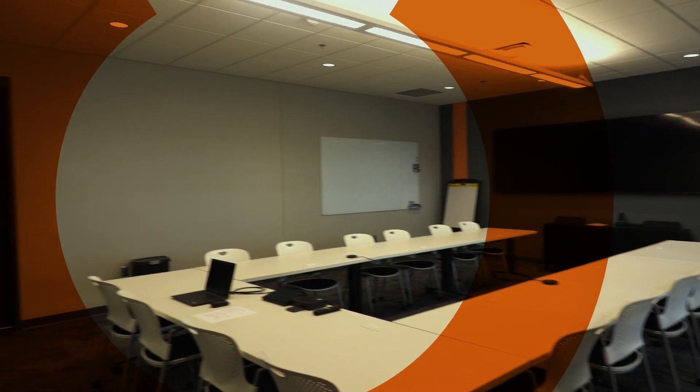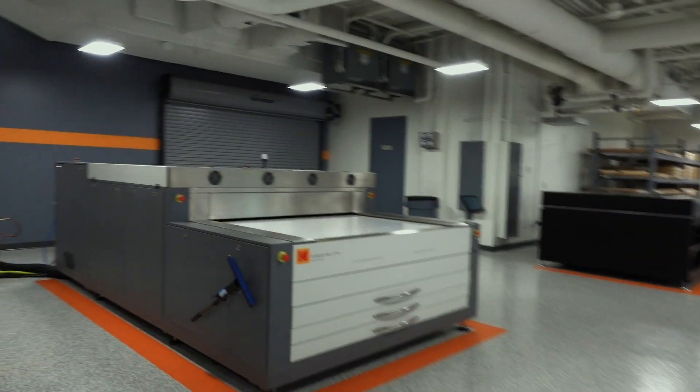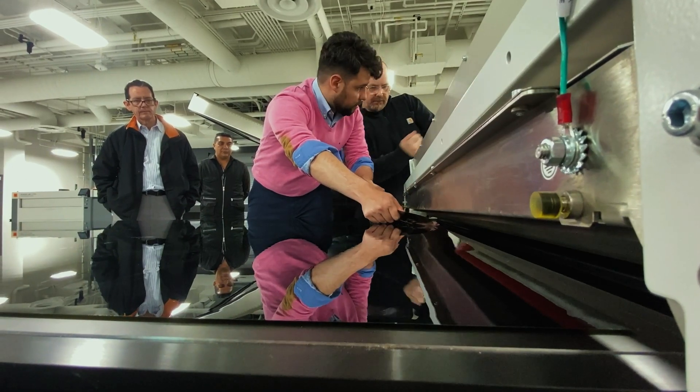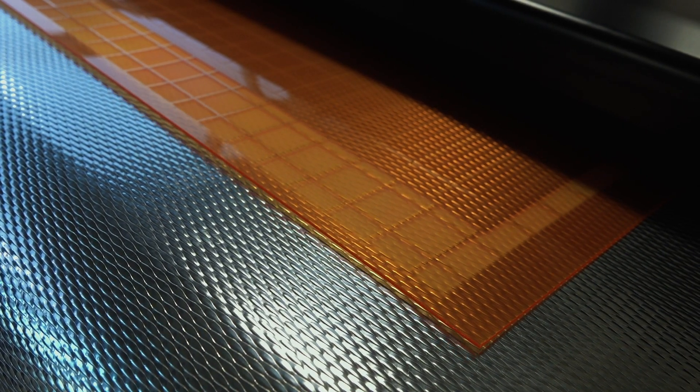We didn't spare anything on building this demo hub as far as size. It's very open, there's a lot of space. So when we train people, we don't have to huddle over everybody to kind of get in close. We want to be able to use this hub not just for the plate itself, but as a gathering place for everybody in the industry to come together and bounce off ideas.